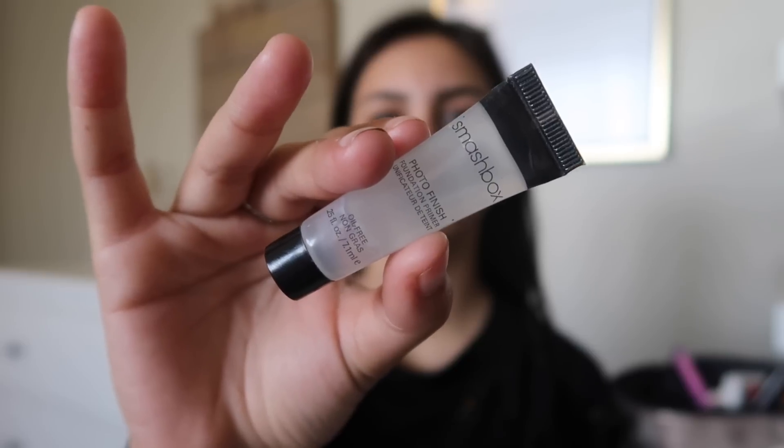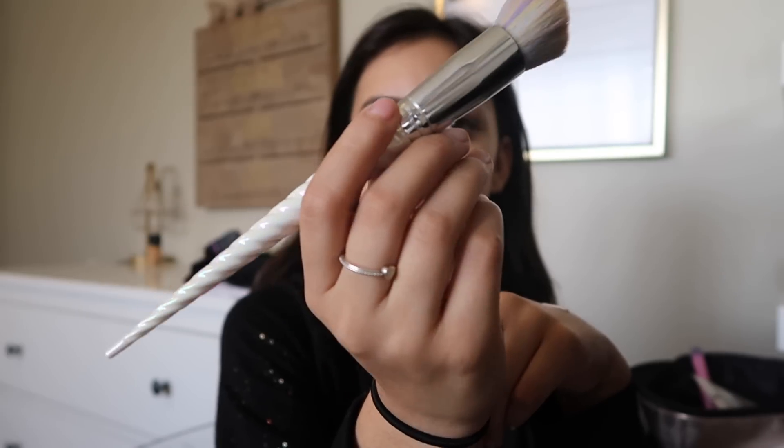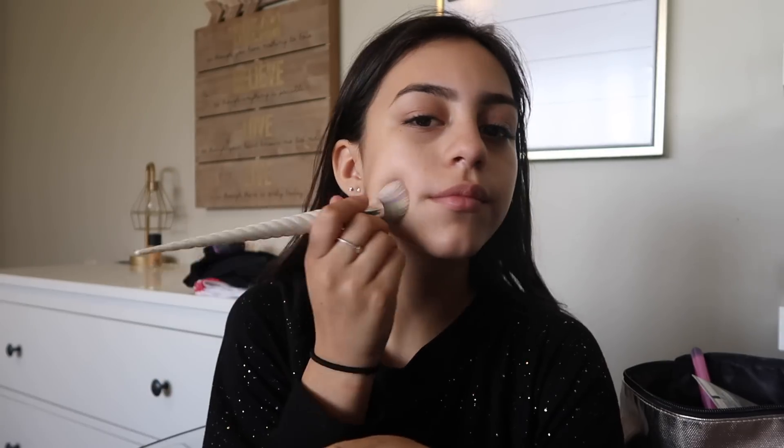I use the Photo Finish primer by Smashbox and just prime my face with that. Then I use a MAC Next to Nothing foundation — this isn't full coverage, just because I don't need full coverage. I do two pumps and use my unicorn brush to spread that all over my face.